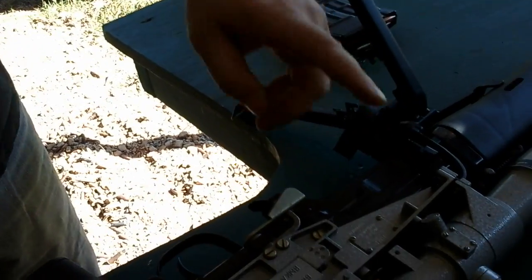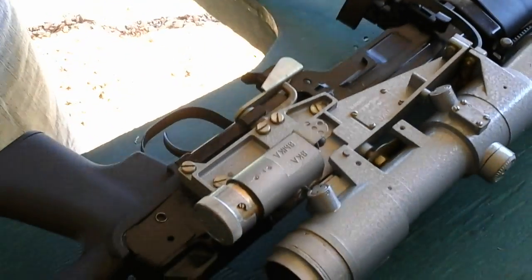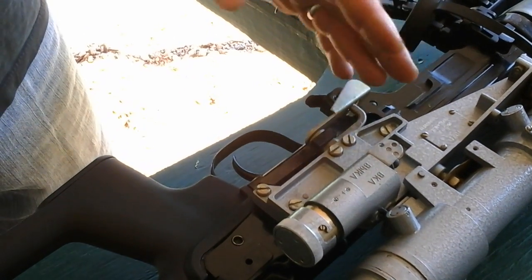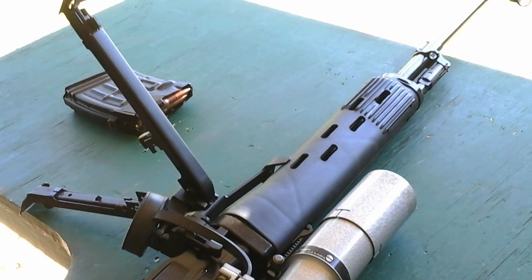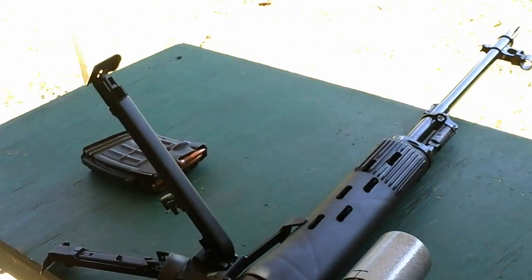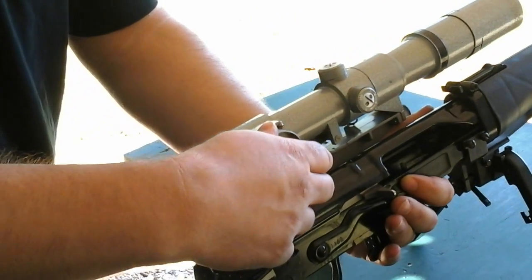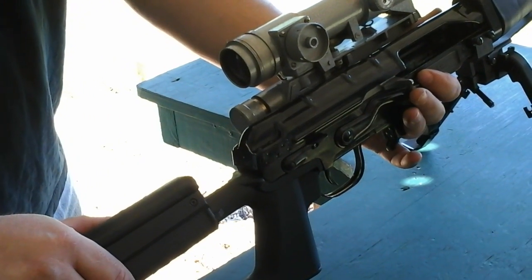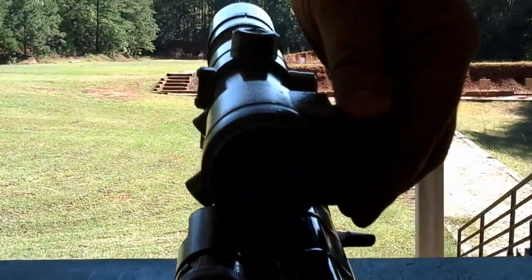This particular rifle has a scope — not the original one. The original was the PSO-1; this is a 1P21, a later generation scope. It's a variable 3-9 power scope with a front focal plane ballistic reticle. Once you zero it, all you have to do is turn this wheel to the distance your target is at and the ballistics are adjusted accordingly.